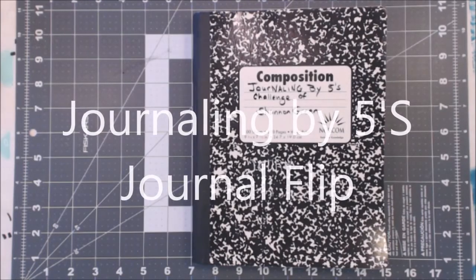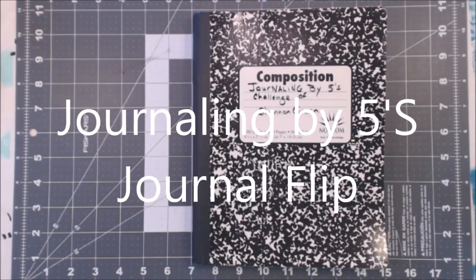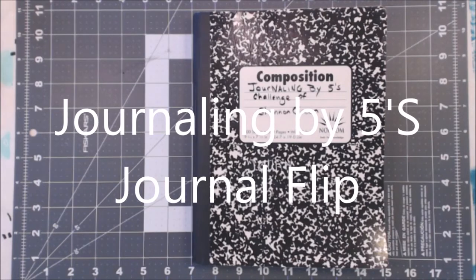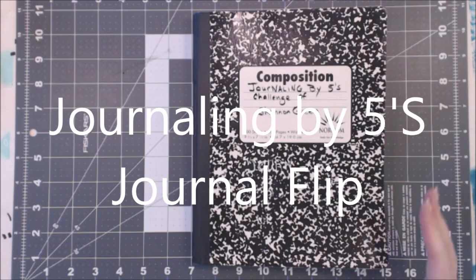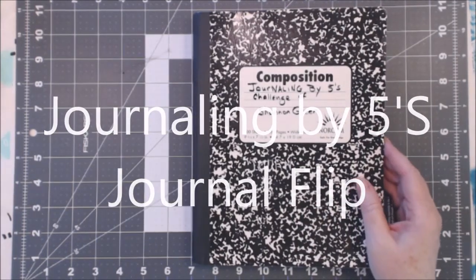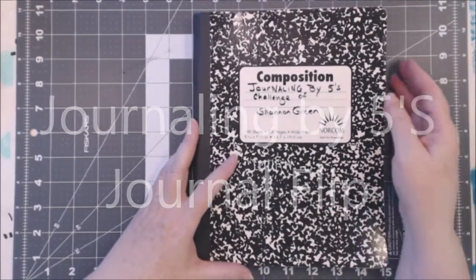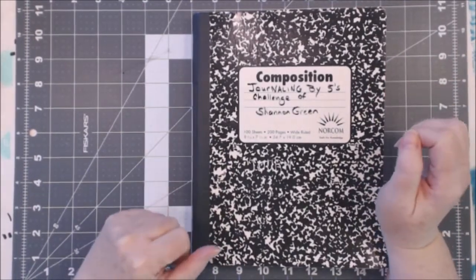Good afternoon everybody. I wanted to show you something that's not new — the concept is not new and this particular book is not new — but I had not done a flip of it and I want to do a flip and talk to you about it because I'm getting ready to start doing it again in a different way.